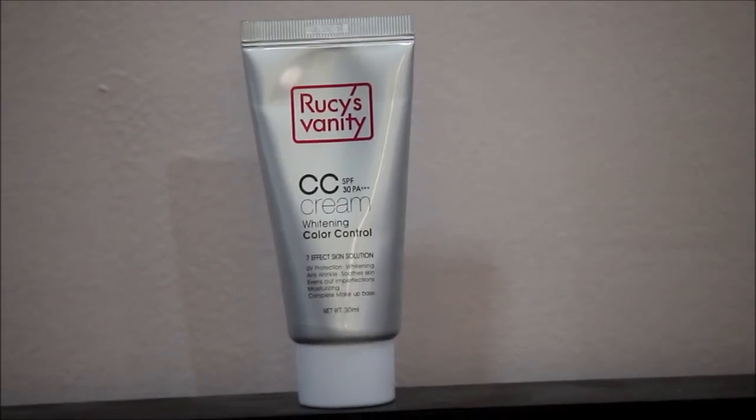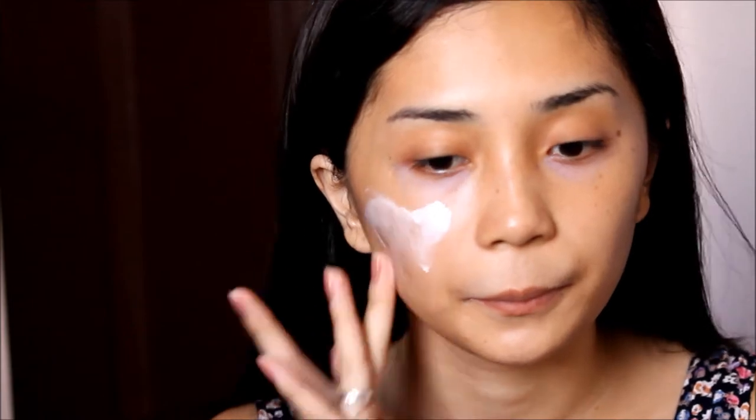So first, I just apply a CC cream on my entire face. Koreans don't usually wear too much makeup, so I chose this because it's lightweight and has a dewy finish. It gives your skin an instant glow that most Koreans naturally have.